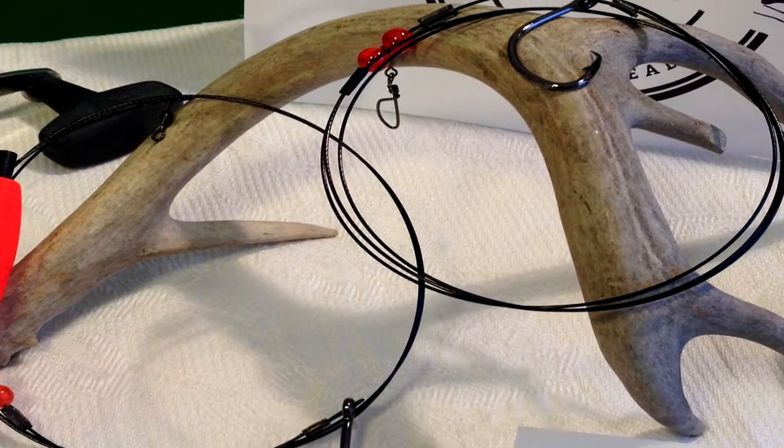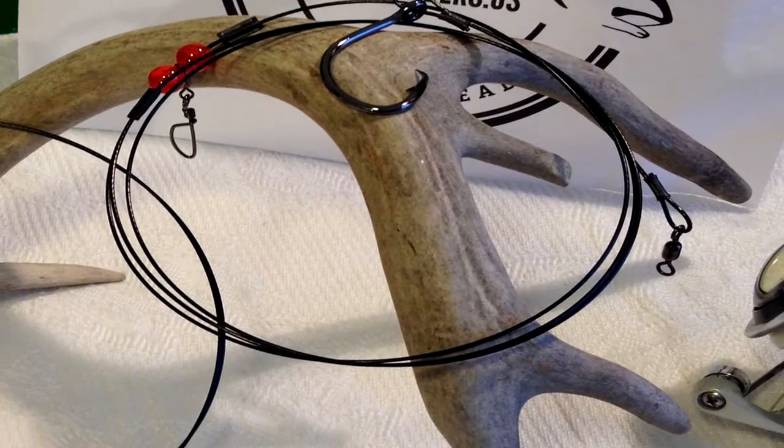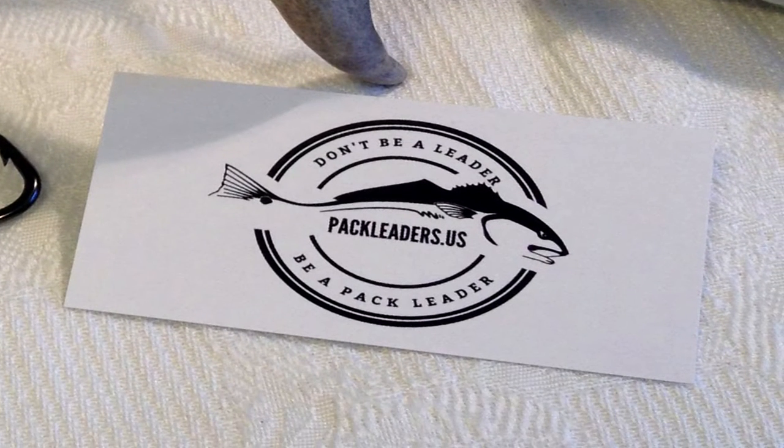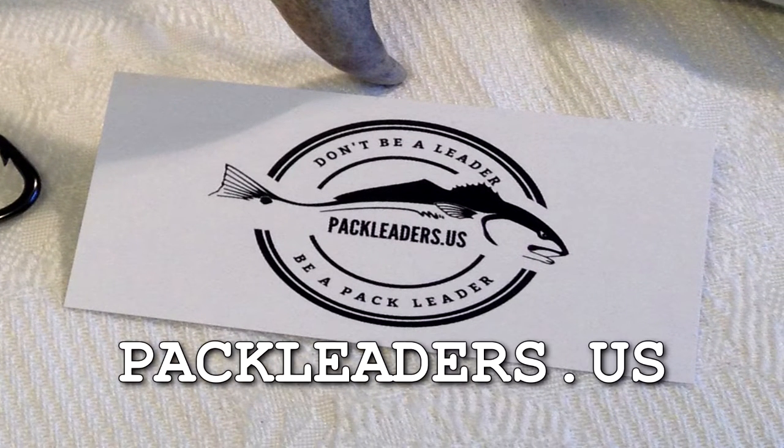High-quality handcrafted fishing leaders will help any angler stay on top of their game. So don't just be a leader, be a pack leader. Check them out at packleaders.us for more information.